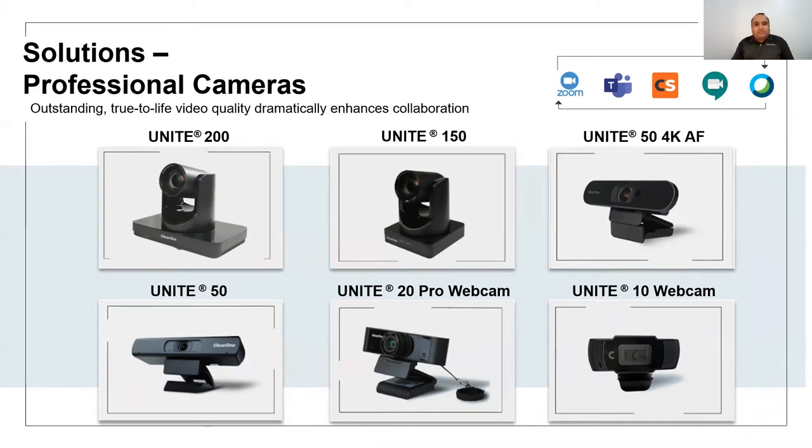The Unite 10 webcam is our entry-level webcam with an 87-degree field of view and 1080p resolution. The Unite 20 is a 120-degree wide-angle professional webcam with 1080p 30 resolution. The Unite 50 is a 4K version that supports a 120-degree wide-angle, making it very good for medium-sized huddle spaces and meeting rooms.